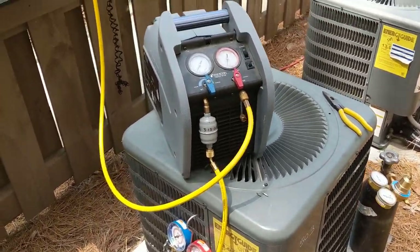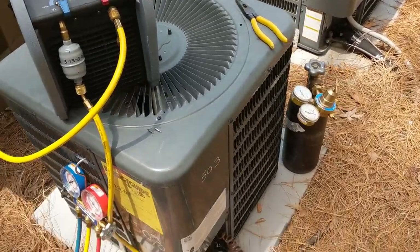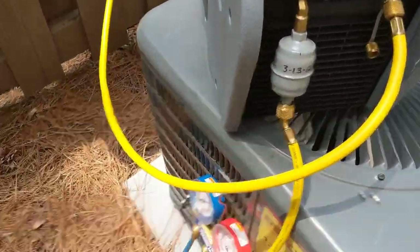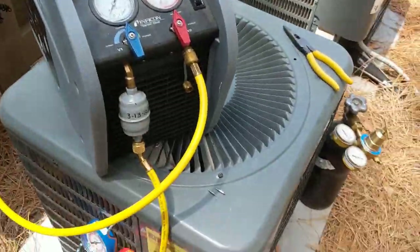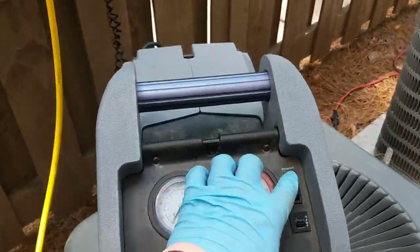Got the new unit on the way so we're going to go ahead and get started on this. We already got all the lines purged with the recovery tank open — getting ready to fire this up.